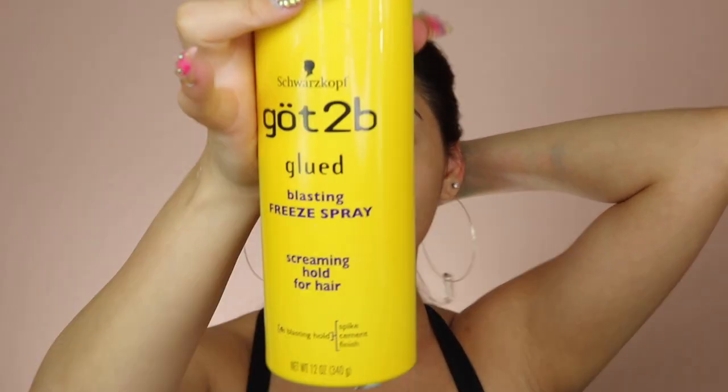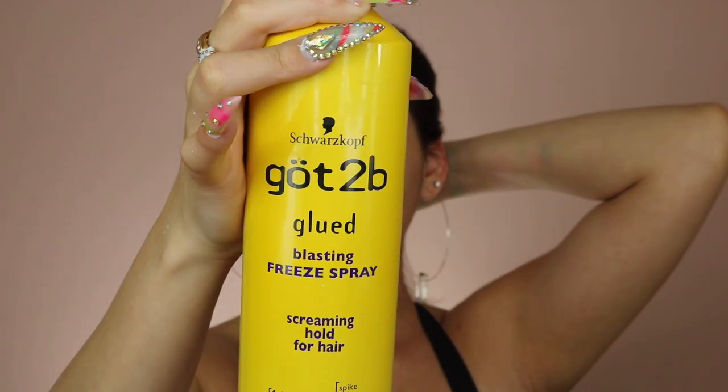Then I'm going to be spraying my hair with the Gotta Be Glue spray — the freeze spray. You want your hair to be as flat as possible. I don't really have a lot of hair, so that's why I'm not going to be braiding mine. Then I'm just going to twist it in a bun, put the little hair pony on it, and spray down whatever else I want to flatten.